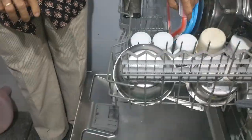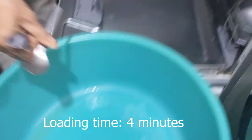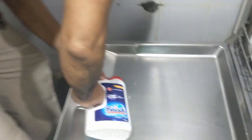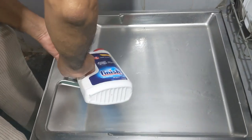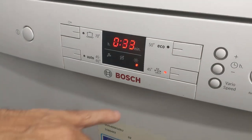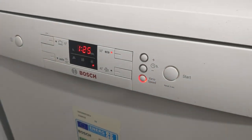He has taken a little more than four minutes to load all those utensils. It's just four minutes to load the dishes! Now he selects the detergent and the program. As you've seen, he loaded everything, selected the program, and started the machine in less than five minutes.